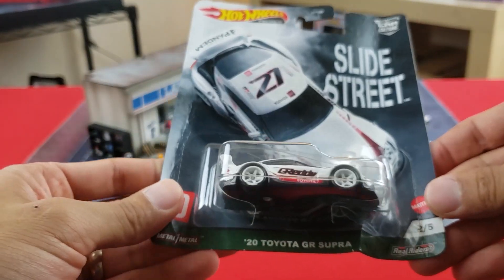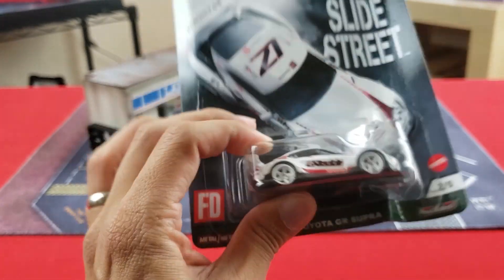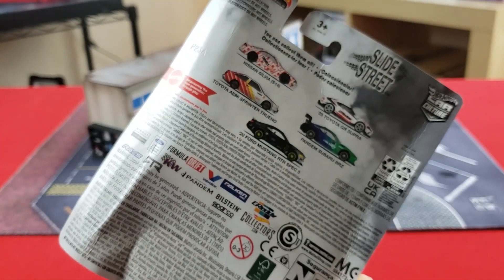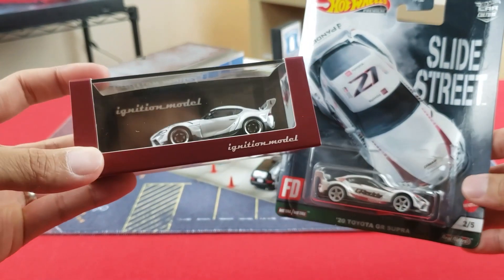We've got the Pandem GR Supra here, and the Slide Street Toyota GR Supra on this side — a little bit more premium Hot Wheel. This is part of a five-car set, as you can see on the back.